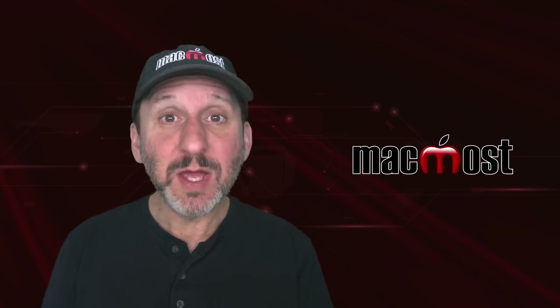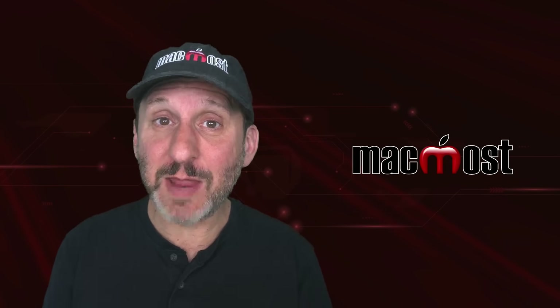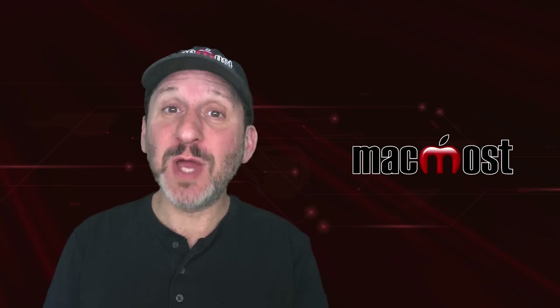Hi, this is Gary with MacMost.com. Do you need to use the exact charger that came with your MacBook, iPhone, or iPad, or can you use another?